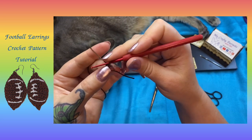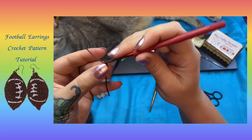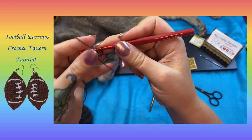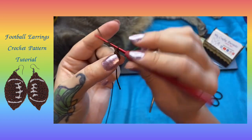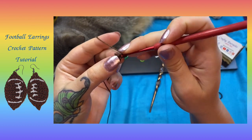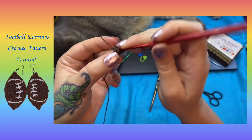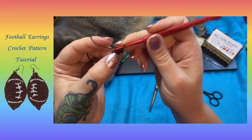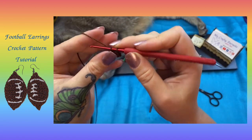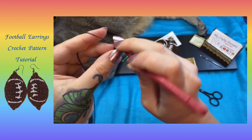For row two, we're going to do an increase stitch — so two single crochets — then chain one and turn. Row three, we're going to do two increases: two single crochets in the first stitch, two single crochets in the next stitch, for a total of four single crochets for row three.